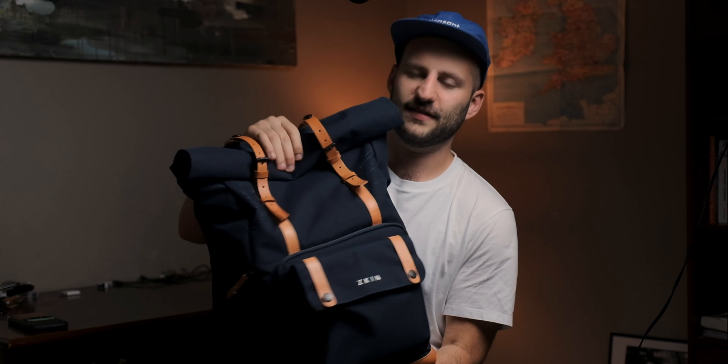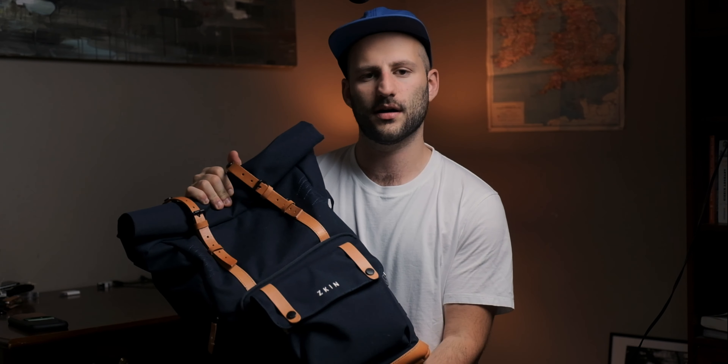Without further ado, let's jump right into the bag itself. This is the Zgin Yaoi — it's a company from Hong Kong called Zgin. I used to use the Vinta bag; I'll link a video below from another YouTuber who made a great review of that. The main thing I wanted out of a camera bag was something that could hold my gear and also a couple personal items. The problem with most bags was they were either fully a camera bag and really looked like one, or they were just massive bags that were too big.